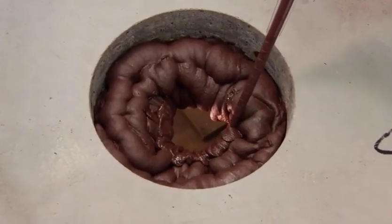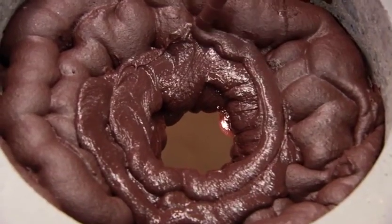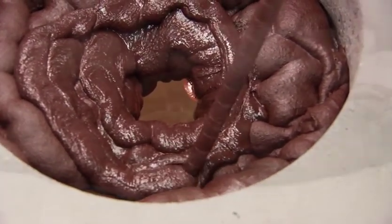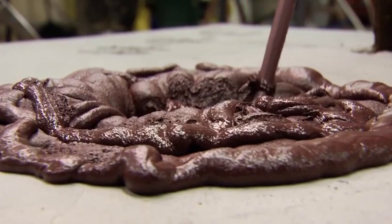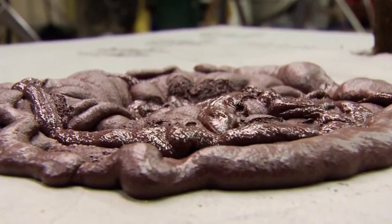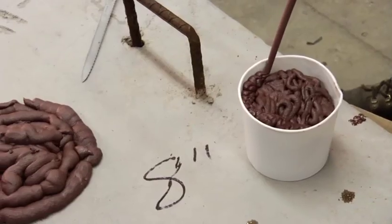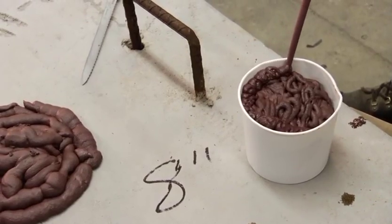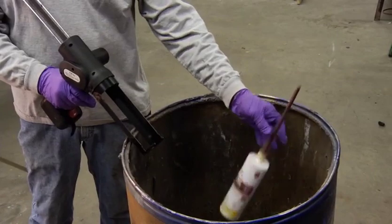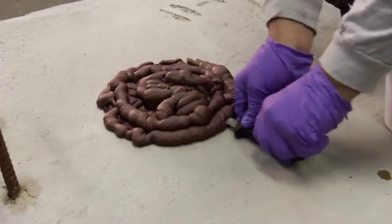Continue to apply the FIP One-Step until the hole is completely filled. When you are finished with your FIP One-Step cartridge, drain the contents into a disposable container before throwing away. You can also skim off the top and throw it away or reuse it on your next application.